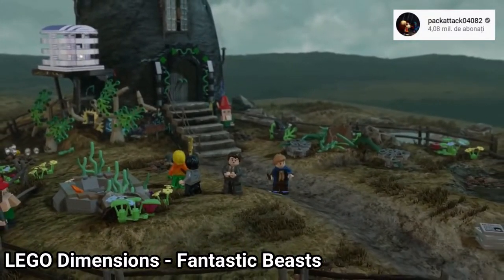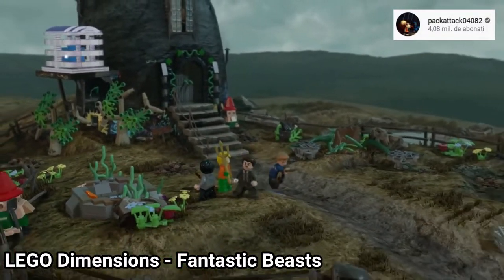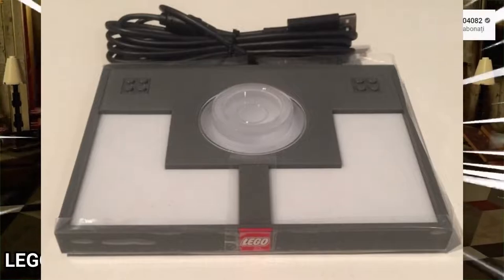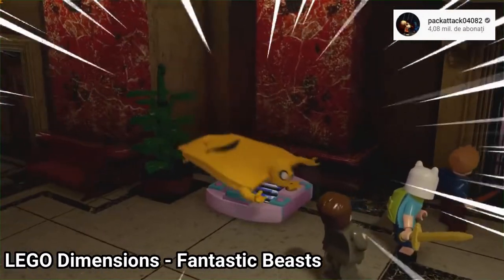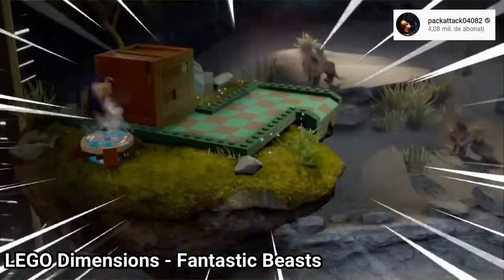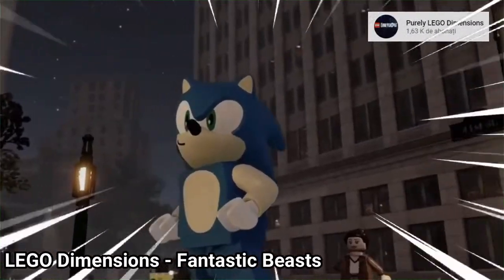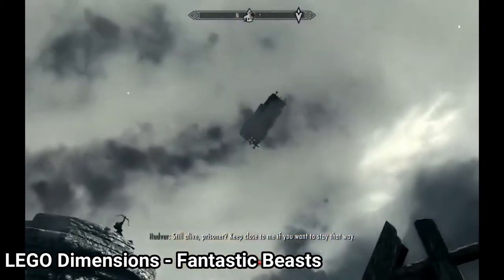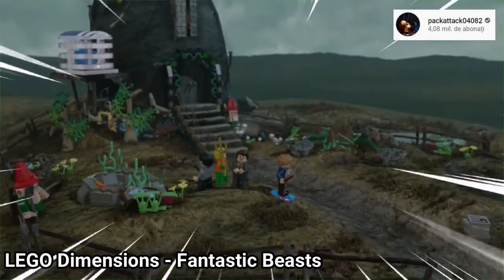Lego Dimensions Fantastic Beasts isn't a standalone Harry Potter game — it's a DLC in Lego Dimensions. If you want to play the DLC you need to buy the story pack and also a toypad controller. The Lego formula is translated into the Fantastic Beasts story, but you can play with other characters that don't belong to the wizarding world, and that ruins the fun. Solving puzzles with Aquaman, Finn the Human, Jake the Dog, or seeing Sonic in Fantastic Beasts makes it feel less like a wizarding game and more like a modded version of Skyrim. Lego Dimensions is a really great game, but as a Harry Potter experience it feels butchered.